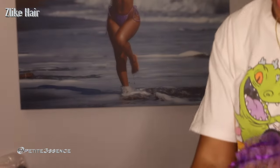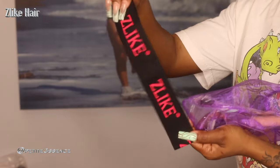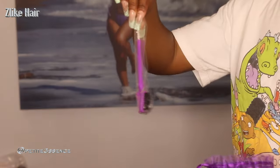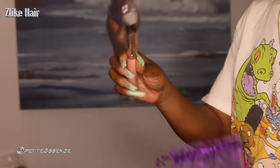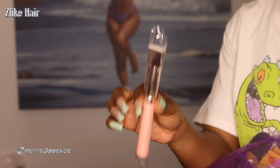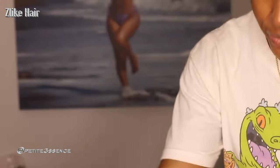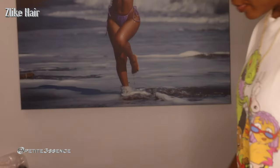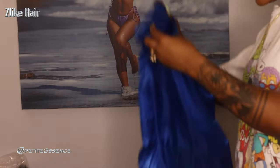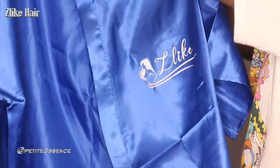I got a pair of wig caps, a branded elastic band, an edge brush and comb, and then we got a nice kabuki brush — this can be used for a really nice foundation application. I also got a branded bonnet, and finally in the package they sent a branded robe.